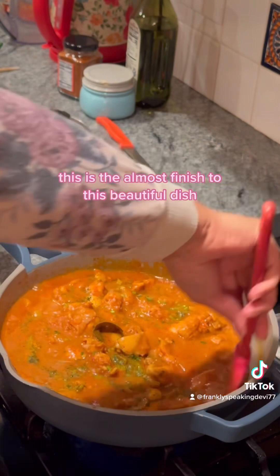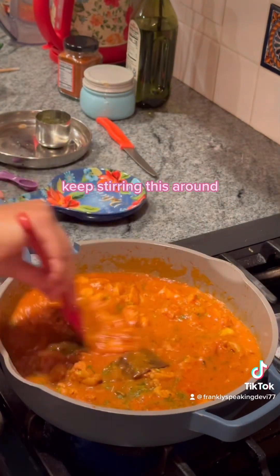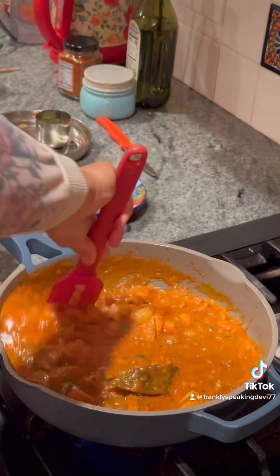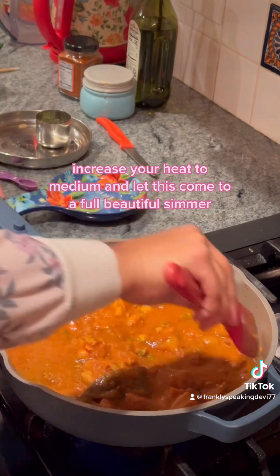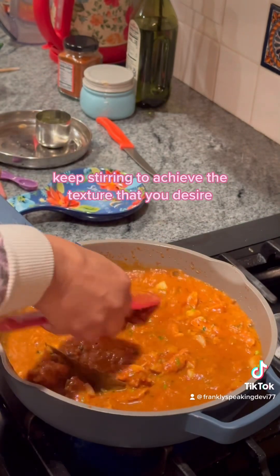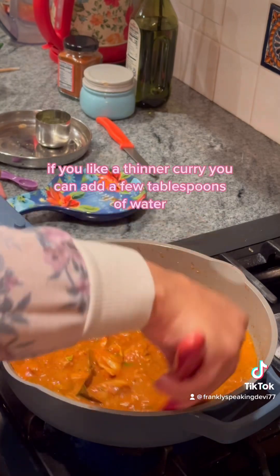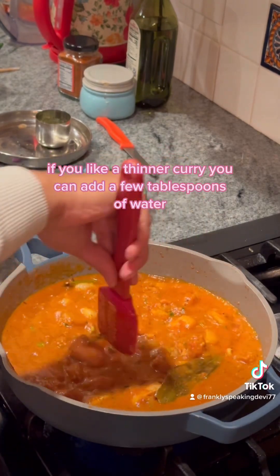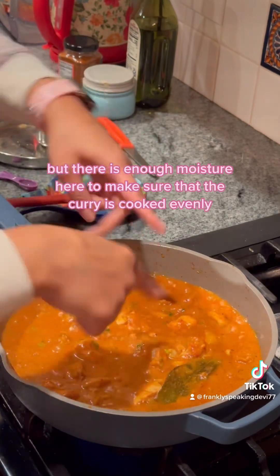This is the almost finish to this beautiful dish. Keep stirring on low heat, then increase to medium and let it come to a full, beautiful simmer. Keep stirring to achieve the texture that you desire. If you like a thinner curry you can add a few tablespoons of water, but there is enough moisture here to make sure the curry cooks evenly.